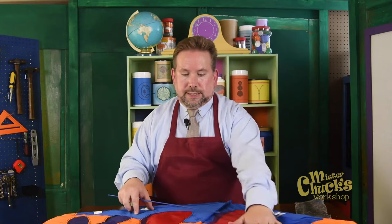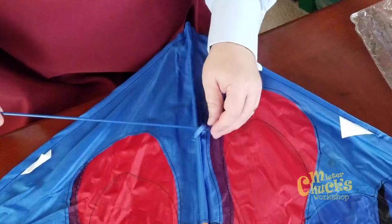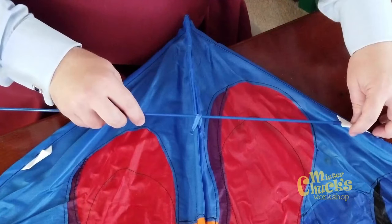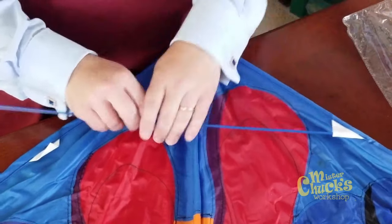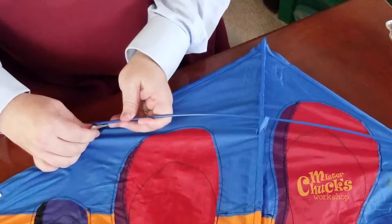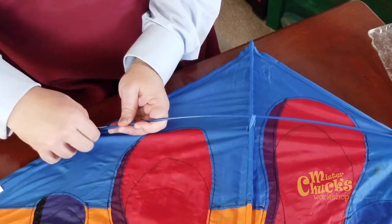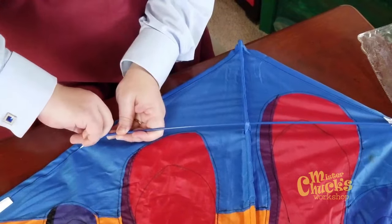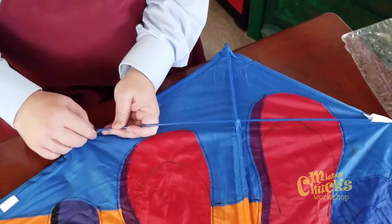The rod in the middle of the kite is sewn into the kite, so it can't be removed. But this one — so you can fold the kite up — this one can be removed. First, it goes through this middle loop, and then this end of the rod goes into this pocket, and this end of the rod goes into this pocket, and that also pulls the kite taut. Almost like putting a tent together.